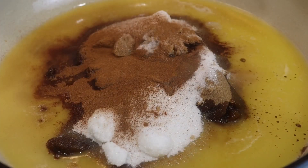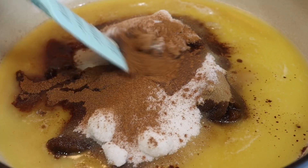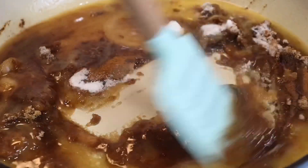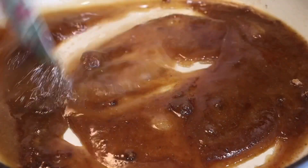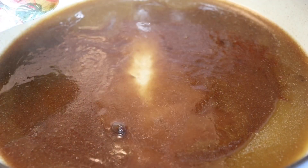Also, my personal preference, I like to use nutmeg, so I'm adding that in, but that is optional. We're going to mix that together really well until we create a nice glaze. My heat is on medium heat, and I'm adding in a little bit of lemon juice.